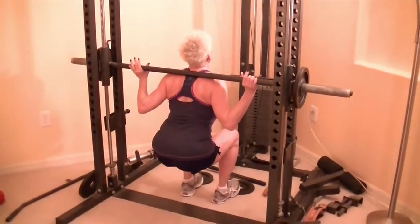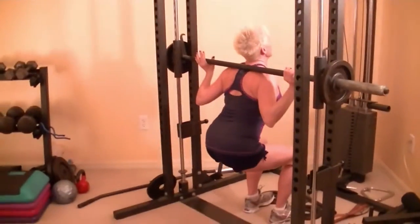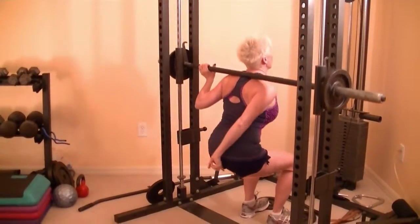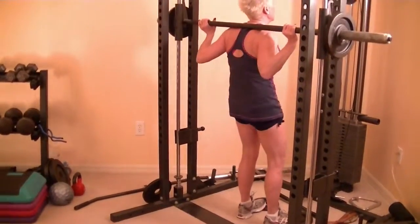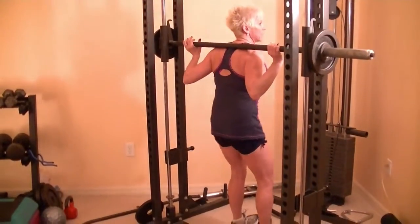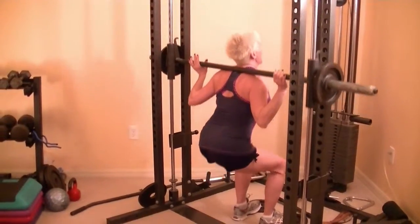You're going to go down, and you're going to press through the heels and come back up. As you come up, you want to squeeze that butt like you're holding a pencil between your cheeks, and you don't want it to fall out. Tighten that butt and squeeze it. Your back should stay straight as you go up and down.